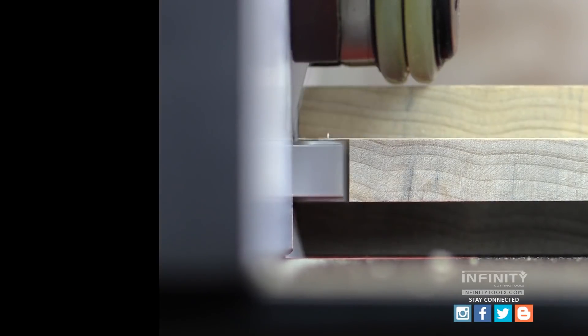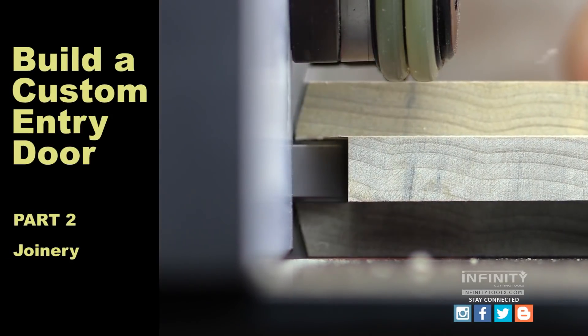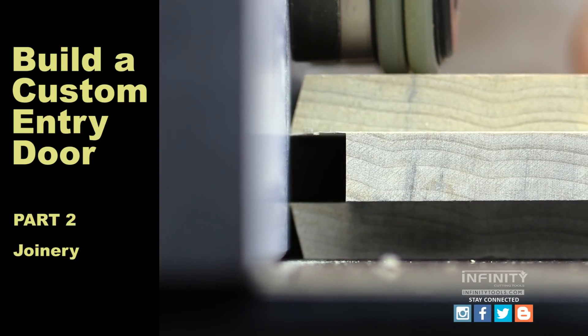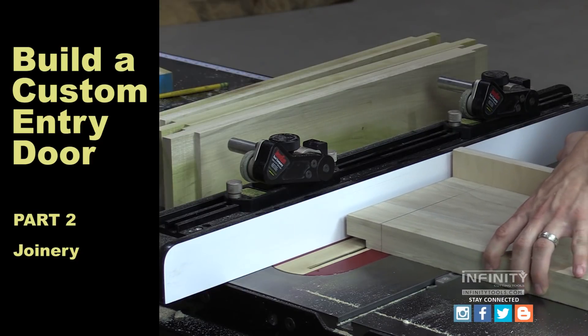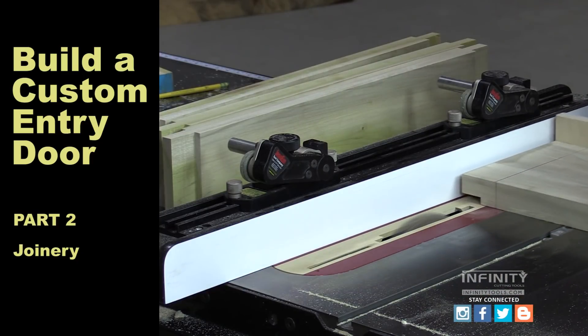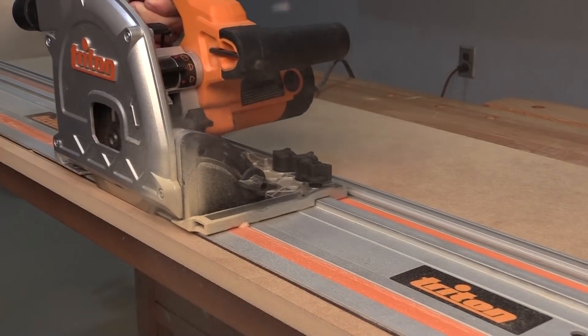Now all our pieces are the final length, width and thickness. In part two, I'll show you how to set up and use the Infinity Door Making Rail and Style router bit set and we'll cut the extended tenons and mortises for our door.